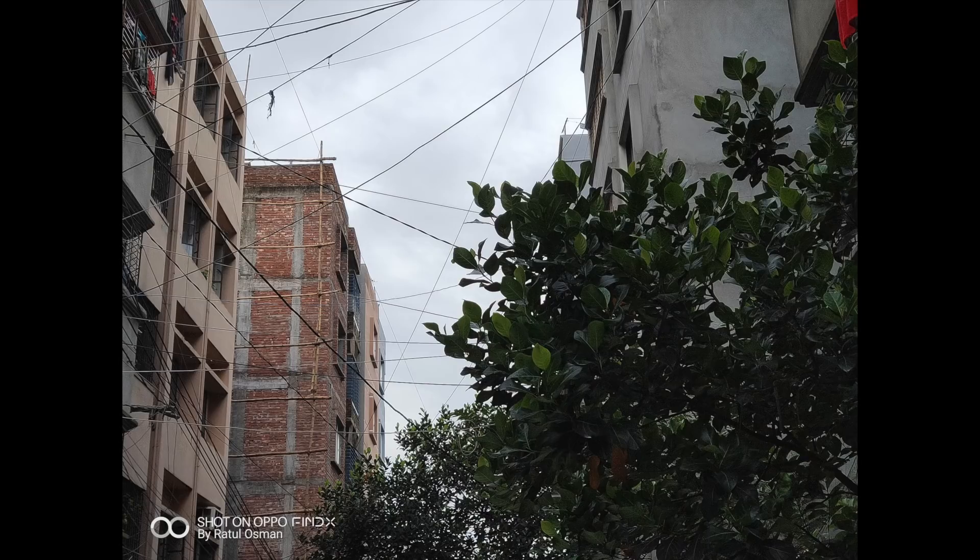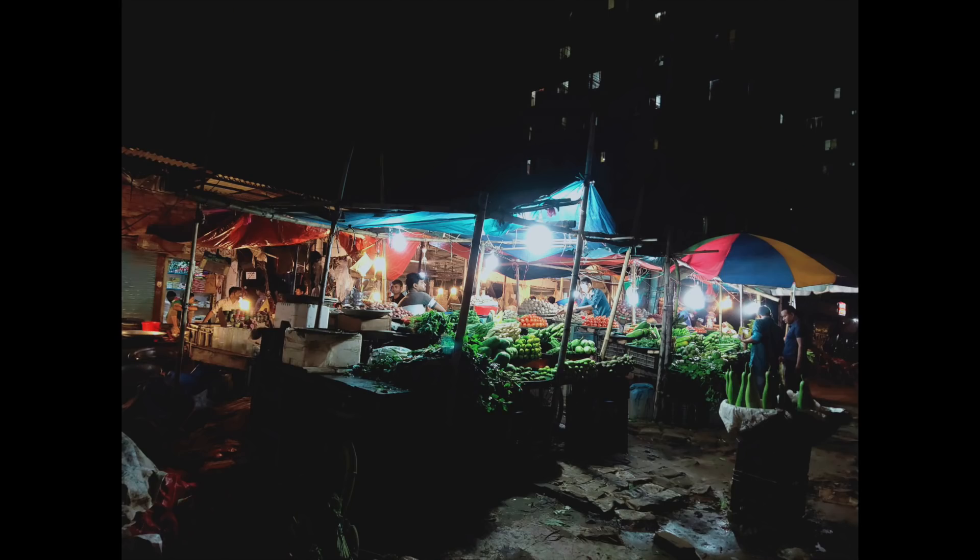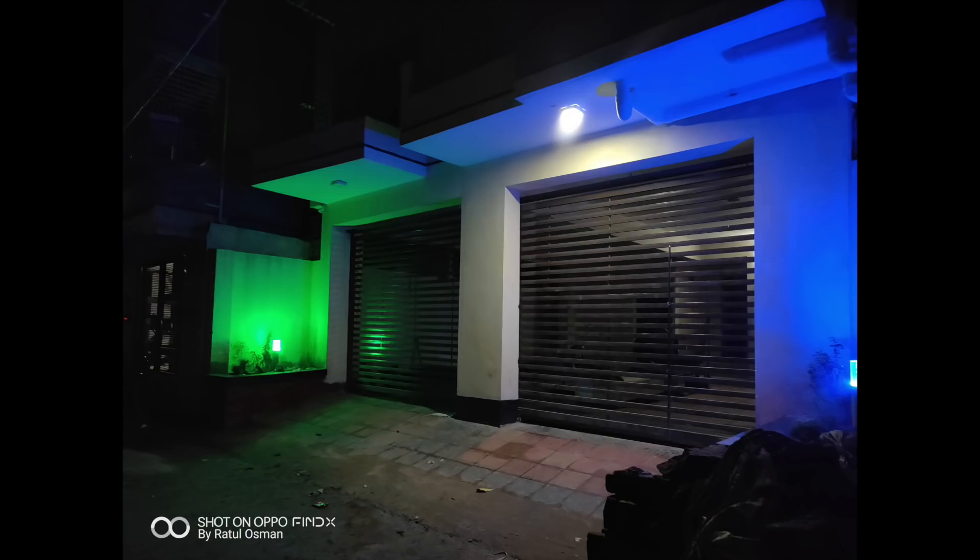Dynamic range, portrait mode, edge detection, and noise-free pictures were all over the place. Despite that, this device is extraordinary overall.